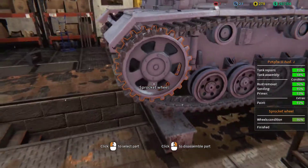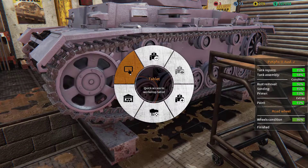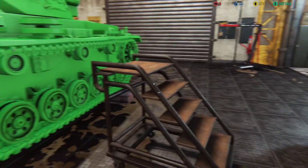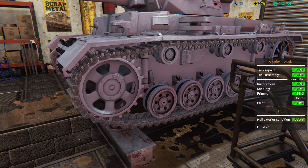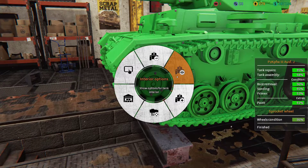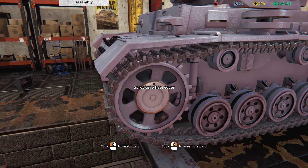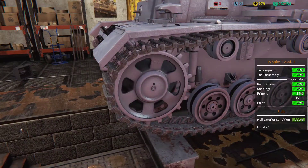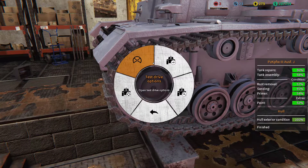Sprocket wheel cover — I think that's one of those pieces I don't have. Turn off cheat mode, go to storage locker, sprocket wheel cover. We just need to go to assembly mode and assemble. There we go.